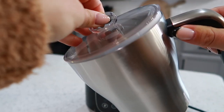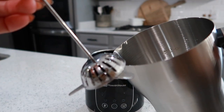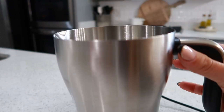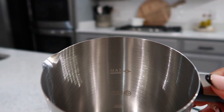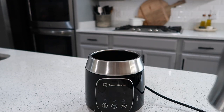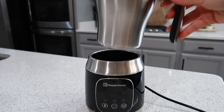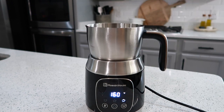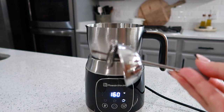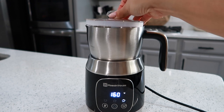You just take off the lid, take out the frothing insert, and you have a really nice durable stainless steel pitcher with minimum and maximum fill indicators. Throw it in your dishwasher and you're good to go — every time you use it it's going to be nice, clean, and simple. The frother itself is also easy to clean and take out — it just slides apart.